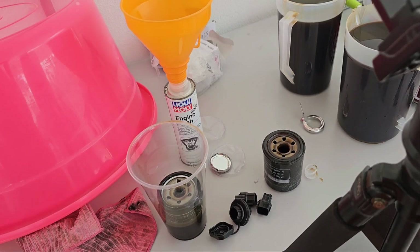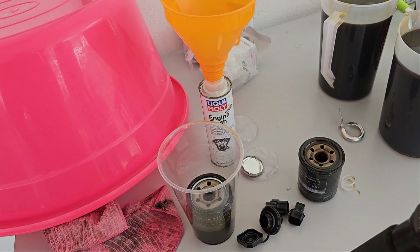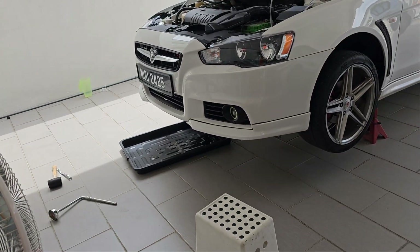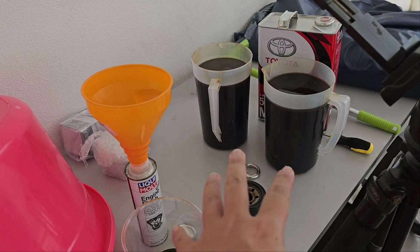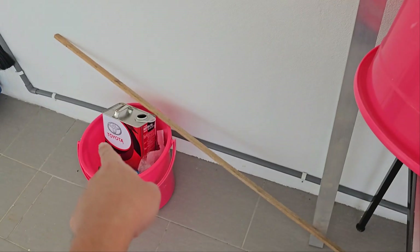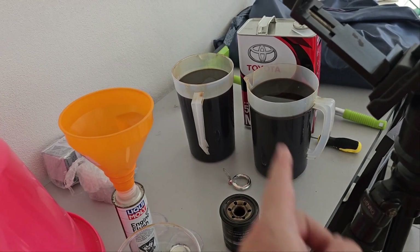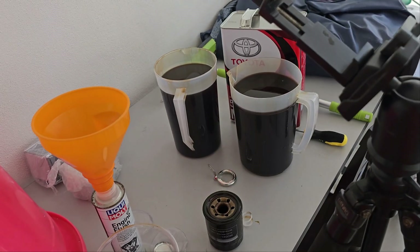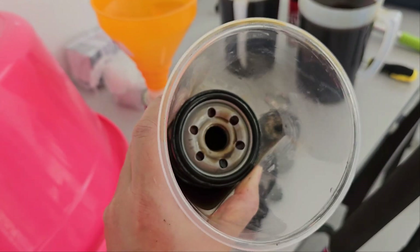Overall this takes about 3 hours because I need to let the engine cool down. It's very basic DIY — something you can do yourself, just that you have to jack the car up twice. Now I have to clean up: wash the oil off, throw the used oil into a can, and send it to the workshop to recycle. Do not dump this into the drain — even if you're not caught, it's not good for the environment.